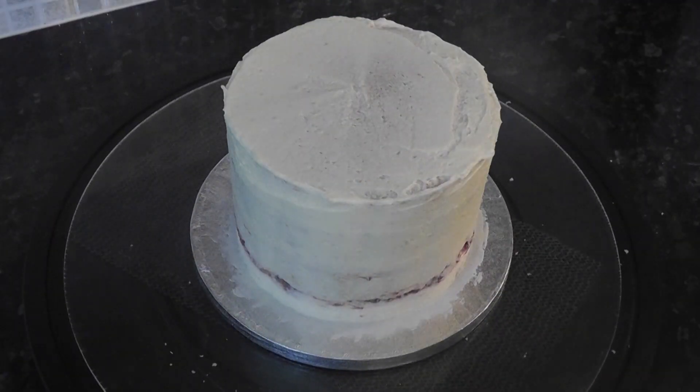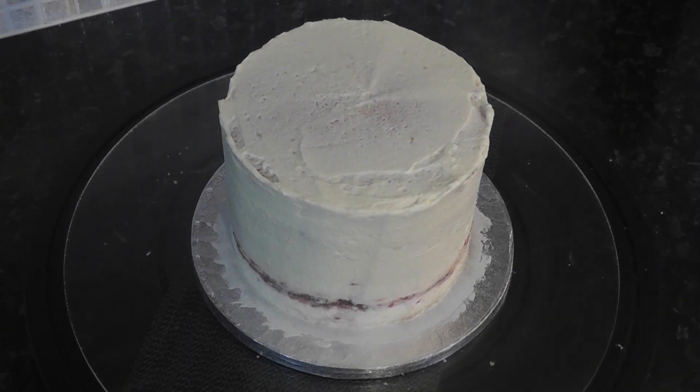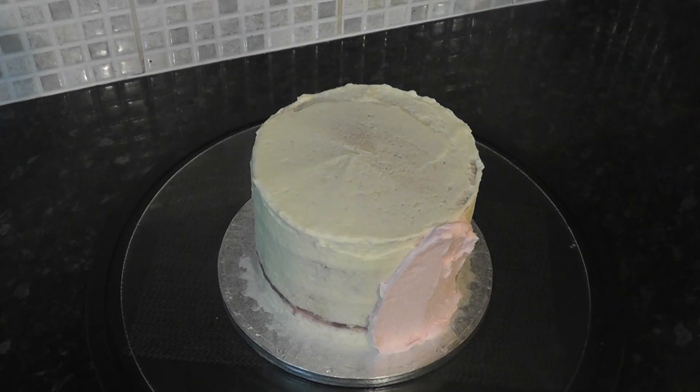Now you want to leave this to set. The buttercream will eventually form a slight crust so you're able to gently touch it without it coming off on your finger. To speed up the process you can place it in the fridge — this is pretty much the only time I place cakes in the fridge because I'm not working with sugar paste. Now I've colored the rest of my buttercream pink; all I did was add a few drops of pink airbrush color.